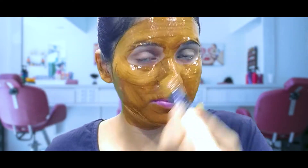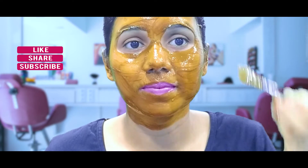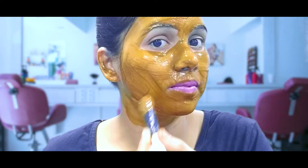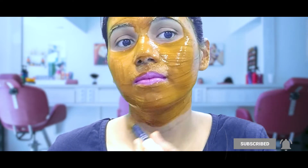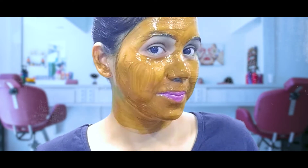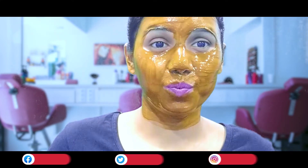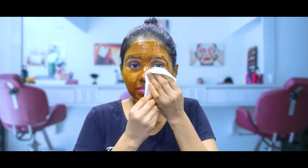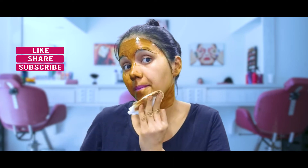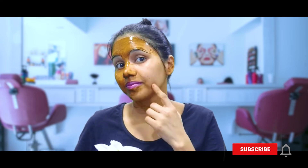We will leave it to dry for 10 to 15 minutes. After drying, wipe it out and wash your skin clean. Remove the pack and rinse off.